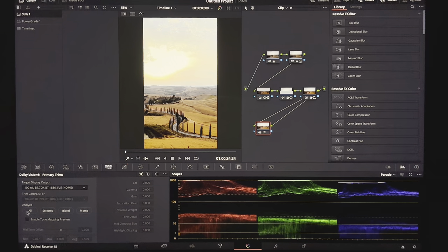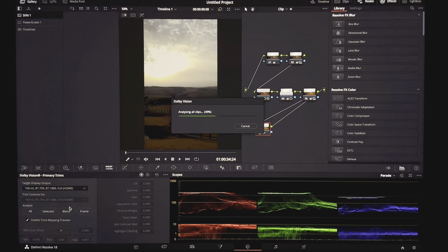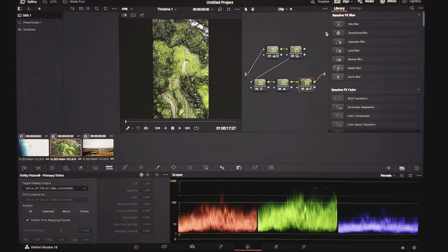Here is before — and here is after. Go into Dolby Vision and enable the tone mapping preview. It looks off because we need to click Analyze All again — every time you make adjustments to a new clip, you need to click Analyze. Why? I don't know, it's just how it works, I'm not a professional colorist. Now let's go back to the Bali clip and check those colors. Looks pretty good to me — I would totally post this.